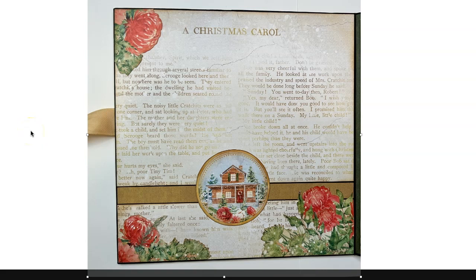Hello, so this is going to be the video for the back of the album. What you're going to do is locate this image, this paper from the 12 by 12 Christmas Carol, and this is pretty simple.